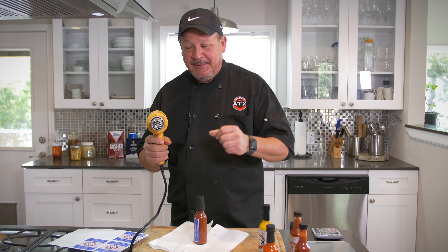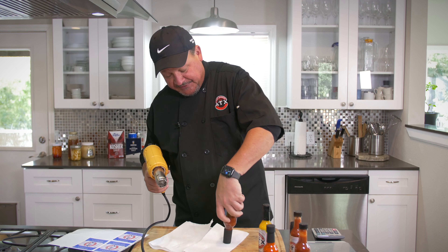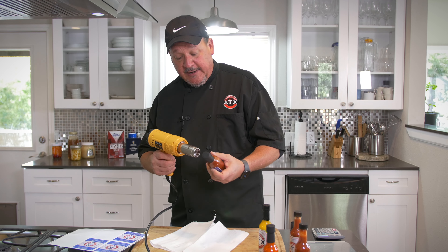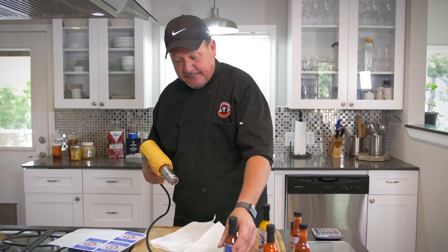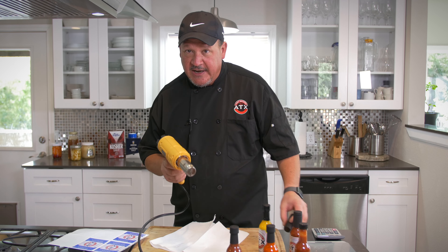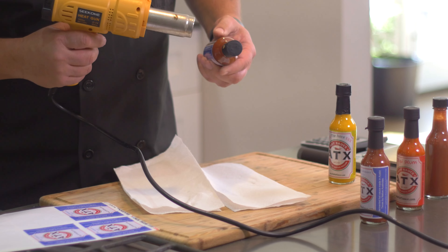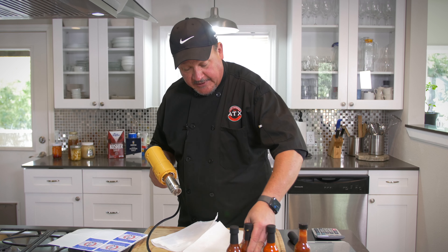Wait till the heat gun heats up a little bit. Put the shrink wrap straight down just like that, hold it down, and don't get too close to it — just finish it off, getting all those bubbles out. Bam, you've got your first one done. Let's do one more — plunk it down, don't get too close, and don't overdo it. There's another perfect bottle done.